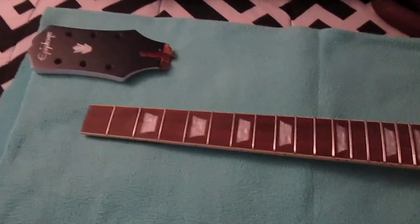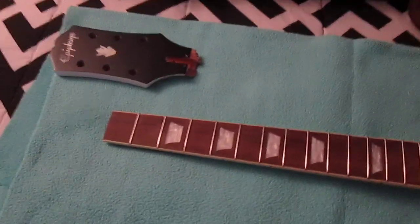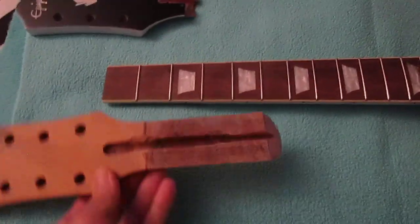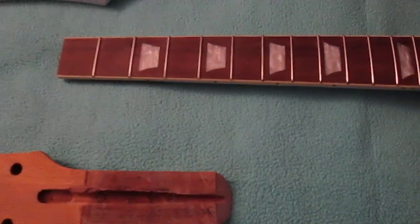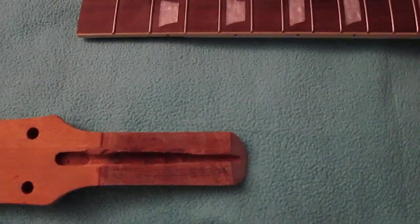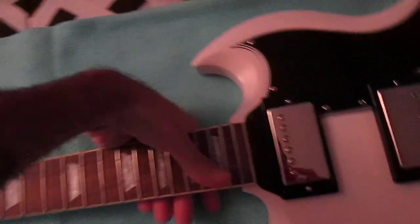Luckily I had a DIY guitar that had a neck I wasn't going to use, and luckily this neck was something that would work. So I removed the old fretboard first, then I made a scarf joint and matched it.